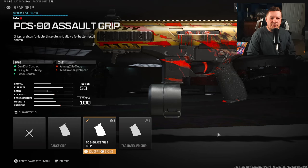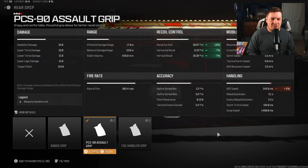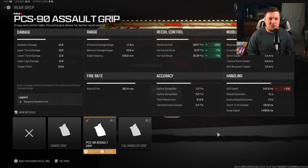For the rear grip, I'm targeting recoil again with the PCS 90 assault grip for gun kick control, fire aiming stability, and recoil control. It's another attachment that does take away aim-down-sight speed unfortunately, but like I said with the stock, this weapon has a crazy kick to it. It gives you 10% to gun kick and 7% to horizontal and vertical recoil control. These types of attachments are just necessary due to the nature of the recoil on this weapon.